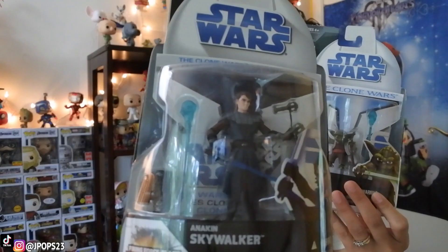What up guys, J-Pops in the house. Today we are going to be taking a look at Anakin Skywalker and Yoda from Hasbro's Star Wars The Clone Wars.